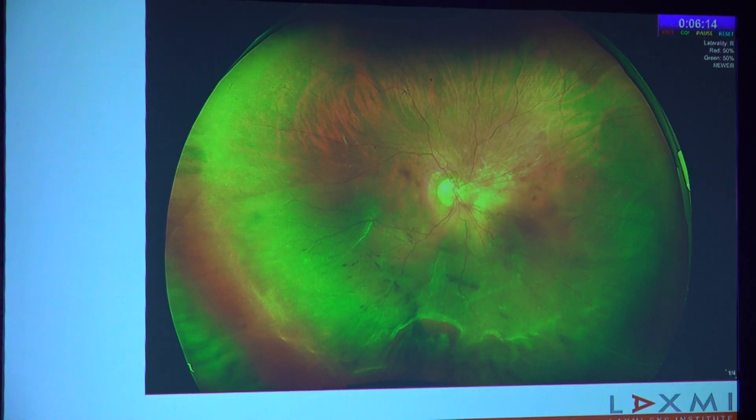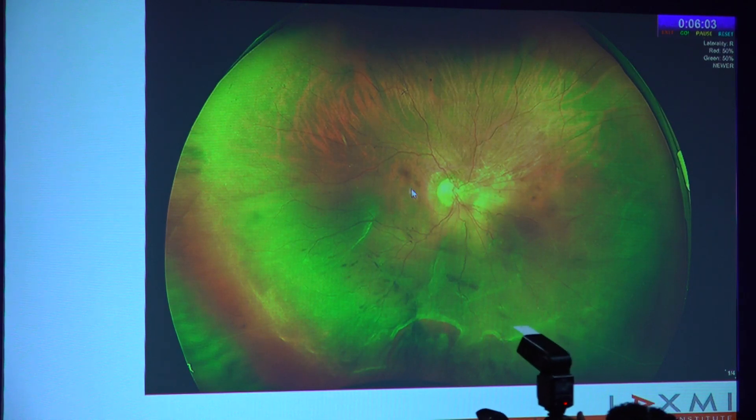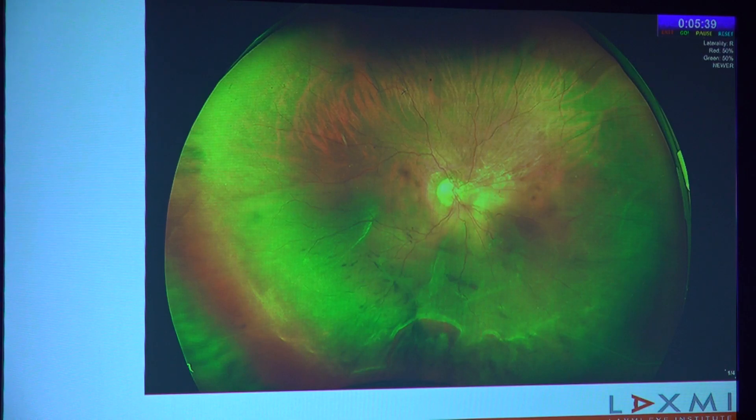Here are some interesting images of rhegmatogenous retinal detachment, where you can see the large horseshoe tear inferiorly with multiple smaller breaks and the extent of the RD. An important thing to understand in all ultra-wide field techniques is that the periphery looks a little magnified compared to what it actually is, and magnified compared to the posterior pole, because of linear magnification and because we are condensing a three-dimensional bowl-shaped retina into a two-dimensional image. So the horseshoe tear in real life is probably not as big as it appears in the Optos photo.